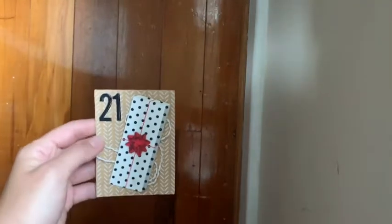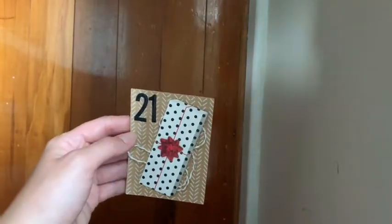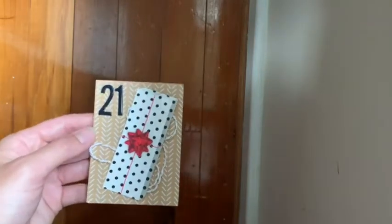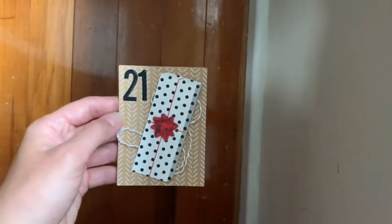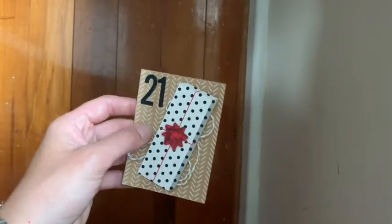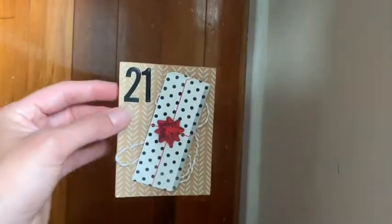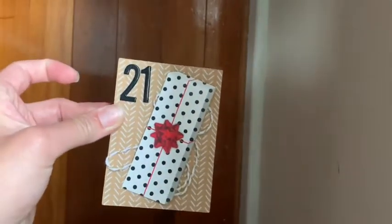Hello everyone, Jess here again today with number 21 of the scrappy advent calendar. Sorry for the awful camera angle again — my desk is a mess, my house is a mess actually. I'm getting ready for Christmas and doing a bit of spring cleaning a couple of days before the big family event.